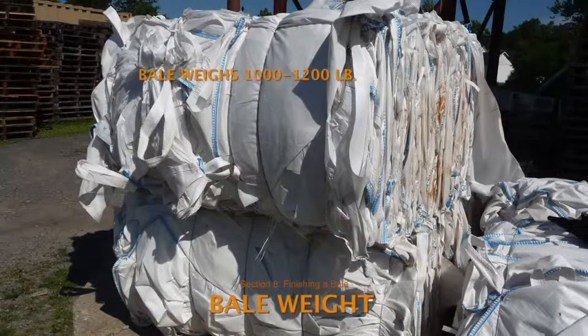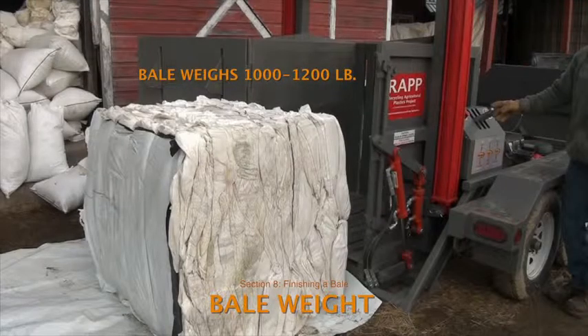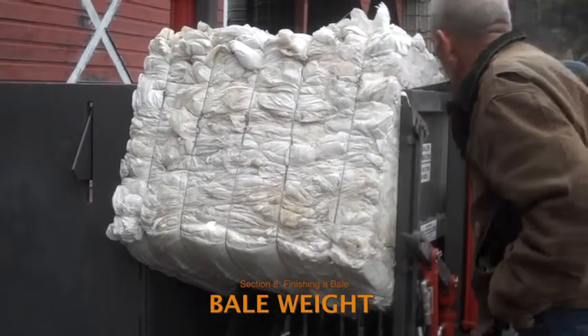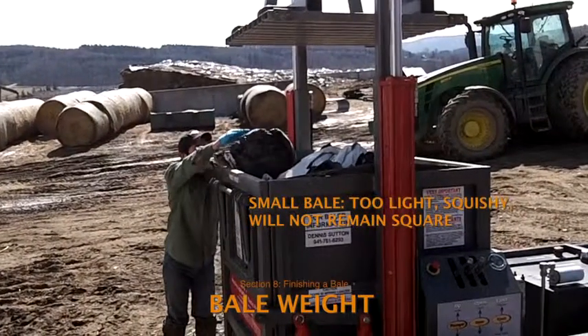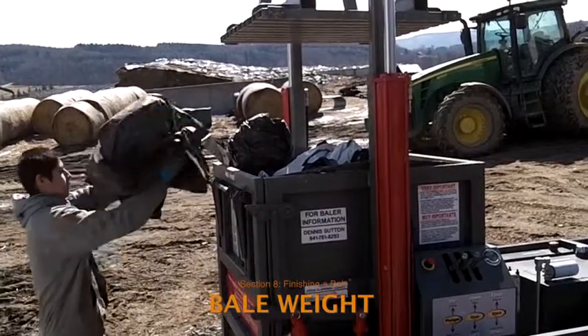Depending on the type of plastic being baled, the weight of a full bale will differ somewhat, but aim for a thousand pounds. Bales that are too big or heavier than 1200 pounds can be difficult to eject and could break the ejection feet or shaft. Small bales can also cause problems and are difficult to market. If there isn't enough plastic to make a full bale, leave it for the next collection or combine it with the same type of plastic from another farm.